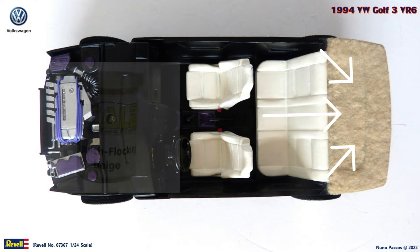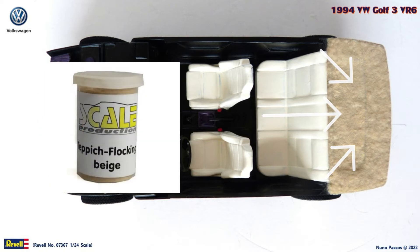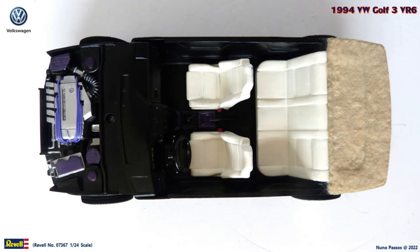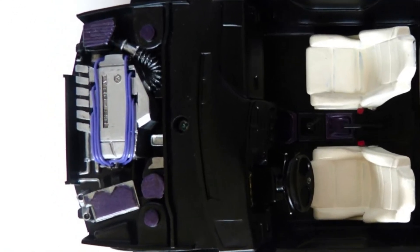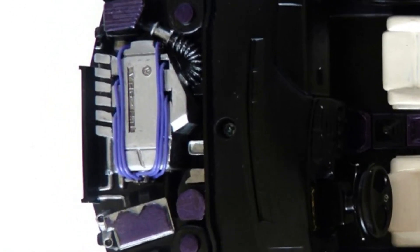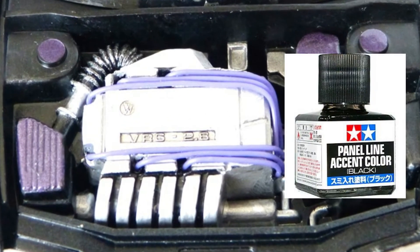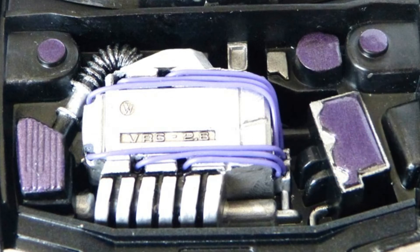I covered the back side of the interior tub with beige flocking, to give this area a carpet look, as it can be seen from the rear window. I was convinced that this was a curbside model, because the hood could not be opened. But after taking out the body from the chassis, I noticed that there is an engine that was already painted with silver and purple, even though it couldn't be seen. So I decided to cut the hood from the main body and transform it into a non-curbside model. I touched up some of the silver areas, and used the Tamiya panel line accent color black to highlight the VW symbol, as well as the VR6 2.8 lettering on the engine head, and I wired the engine with purple cables.